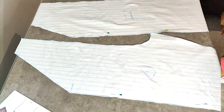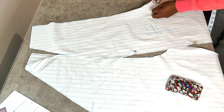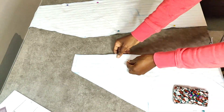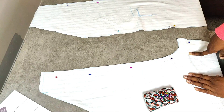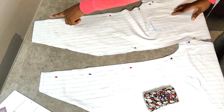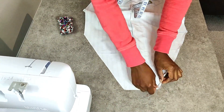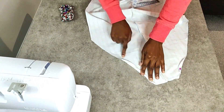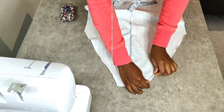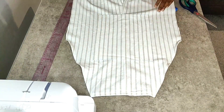Now that I have my front and back pieces, I'm going to pin them together and take that to the sewing machine. I'm going to sew together the top part of the crotch area. Once that's done, I'm going to hem the part that is going to form the pinafore part of the overall, then cut out my pocket piece and attach that to the top part of the front piece.